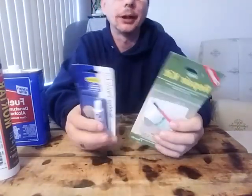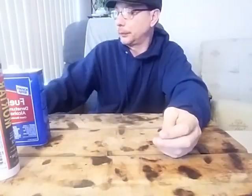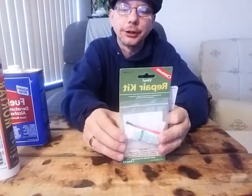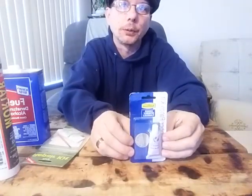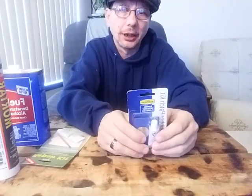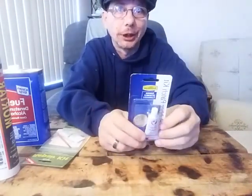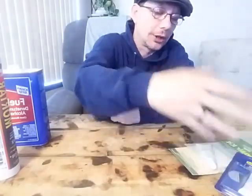Another thing I picked up — I grab these sporadically all the time — repair kits. I like to have them on hand everywhere; they're a great prep. I got two different types: one for vinyl air mattresses and flotation devices, and a bike repair kit that also works great for air mattresses and even fixing a plastic tub with a small hole in it. A little patch kit like this will fix it up and let you use it a bit longer.